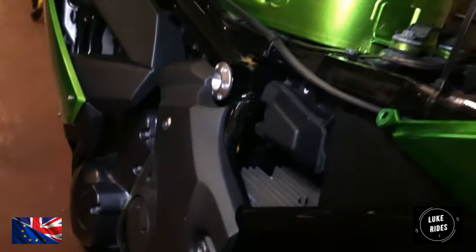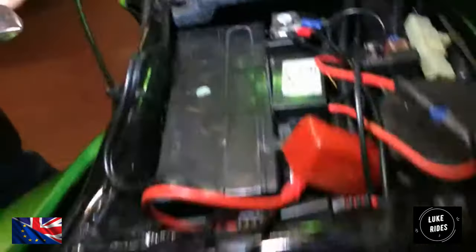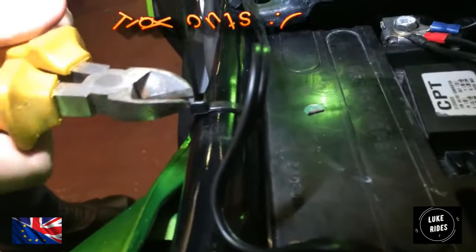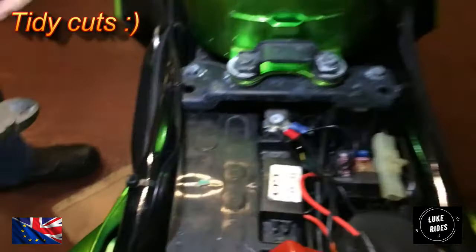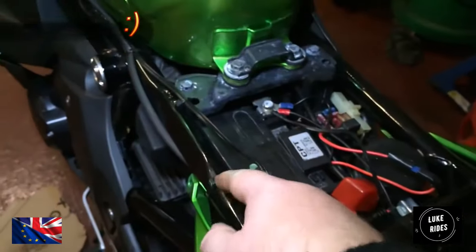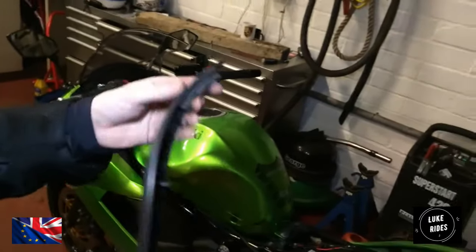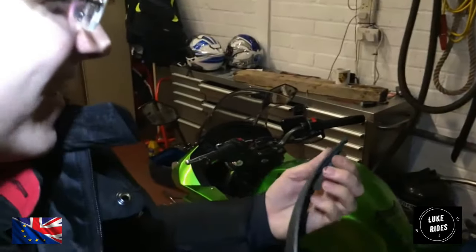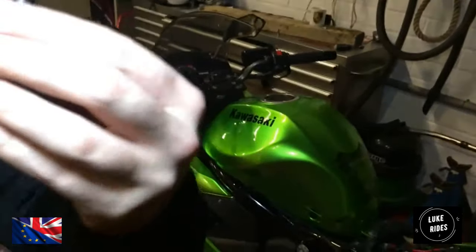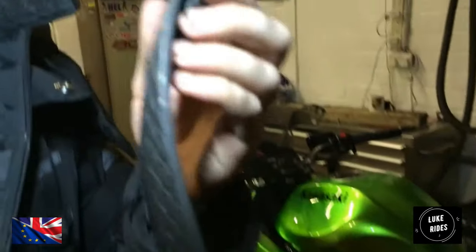You have this little piece of rubber and you just slide it onto the edge of the tank so it doesn't scratch it.